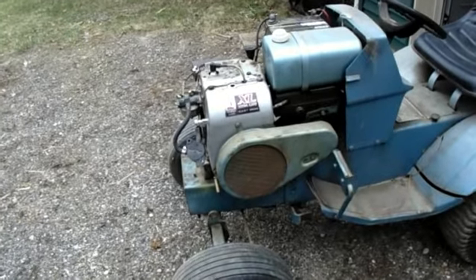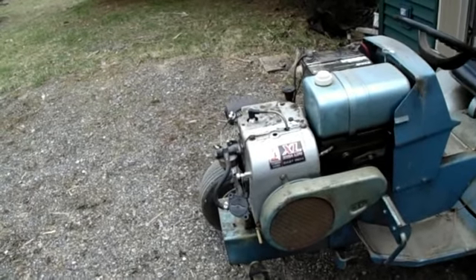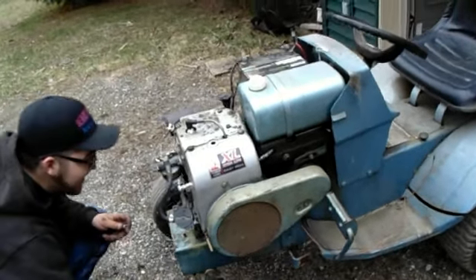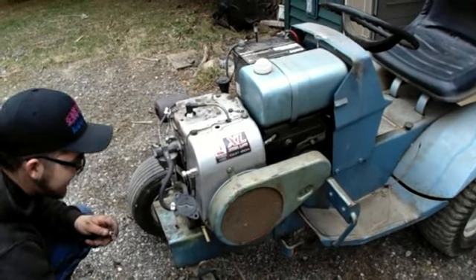Unbelievable — great job. Let's put that hood on, go for a quick burn, and roll the next one in. Cold start number one.